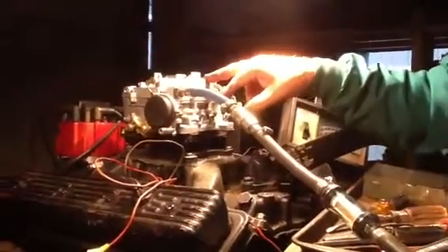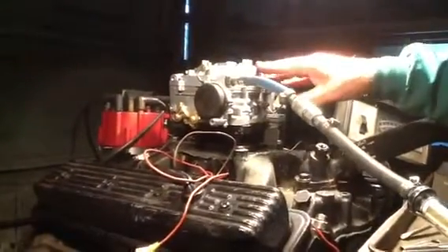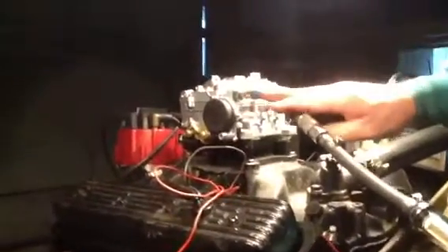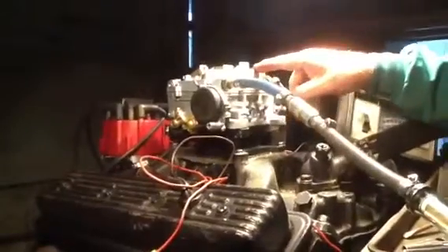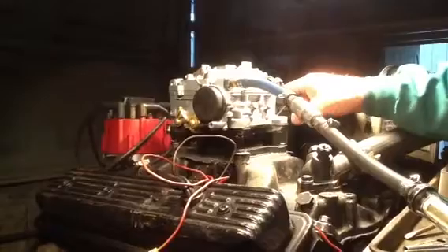I've got a 64 Buick AFB Carter with a climatic choke. You hook your heat pipe on there. A lot of guys want them converted to electric, but we keep them like this. If you want electric, you can get that for 50 bucks more. 3633 is the number right here — that's what you go by, 3633S.